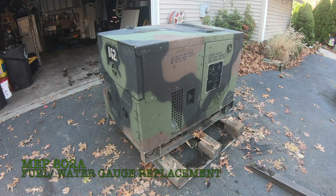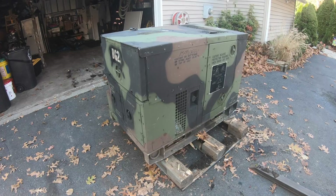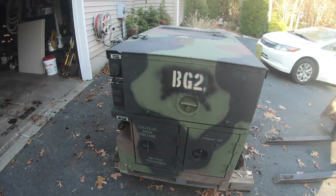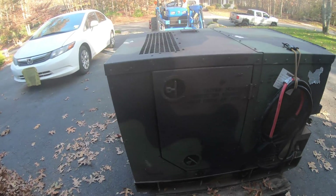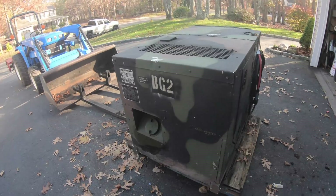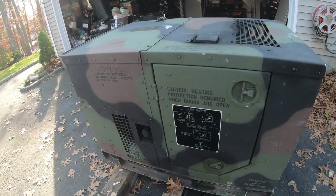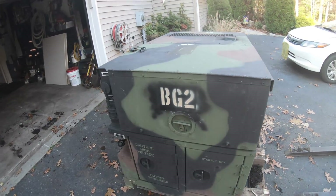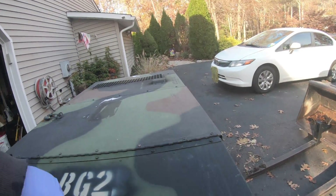What's going on YouTube, it's X Landscape here back with another video. This is a video of my MEP 802A military generator — a quick walk-around for you guys. You know about these generators so I don't really need to explain everything, but I'm having a problem with a couple of the gauges that aren't working correctly.